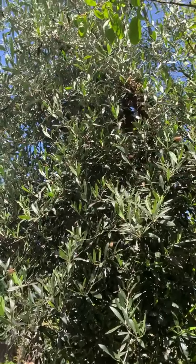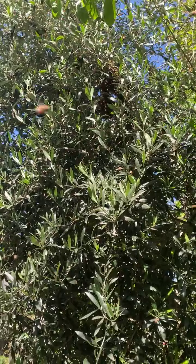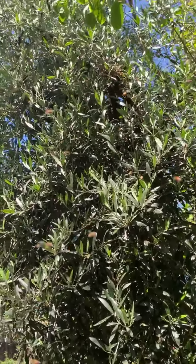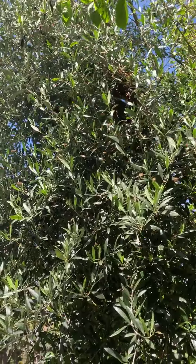I've actually seen situations where there was a swarm like this — you just put a cardboard box underneath it, shake the tree, and they all fall into the box. The queen has chosen this spot to sit right now, and they are all protecting her and swarming around her.